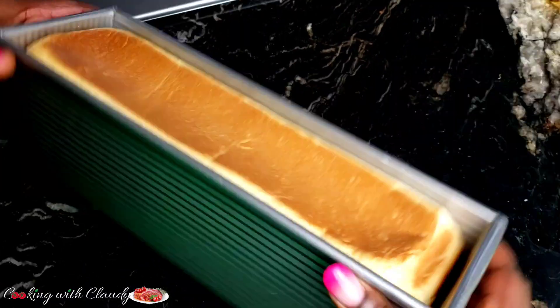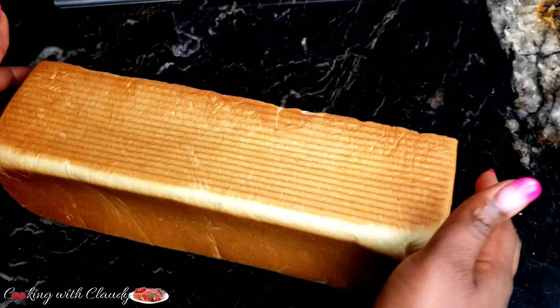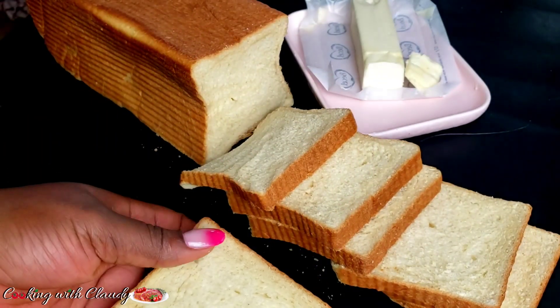This bread loaf has a delicate soft texture, soft crumb, and a delicious flavor. Keep watching because this recipe is one you wouldn't want to miss out on.